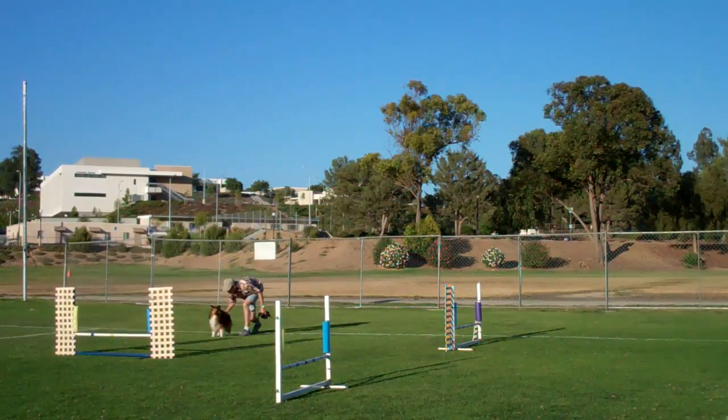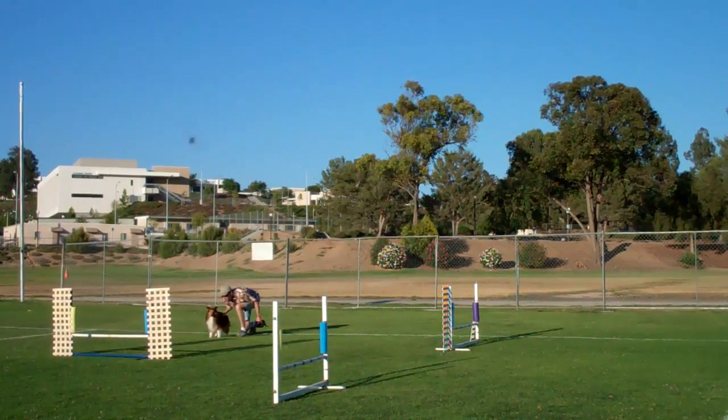Jumps are 16 feet apart at 12 inches and he is running without lenses.